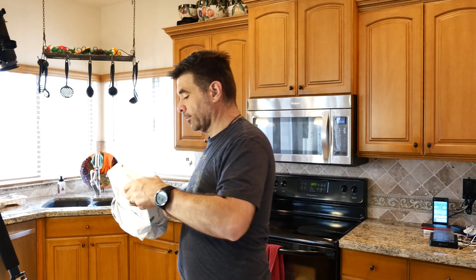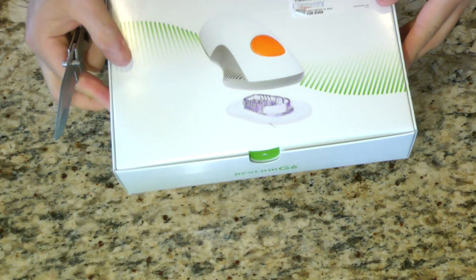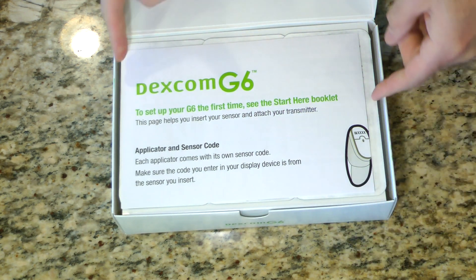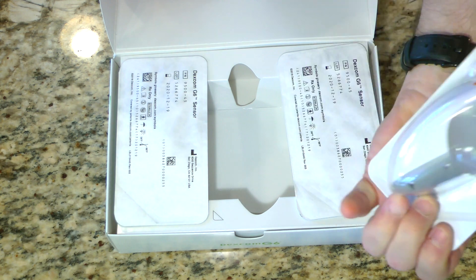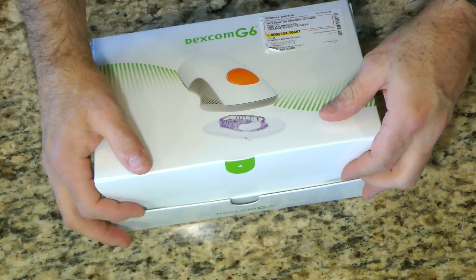Next we have a similarly shaped bag from Dexcom. This looks like it's the sensors and transmitters. Let's open that up and see what's inside. Set up your G6, start here. So we've got three sensor packs. That's everything you get with the Dexcom G6.